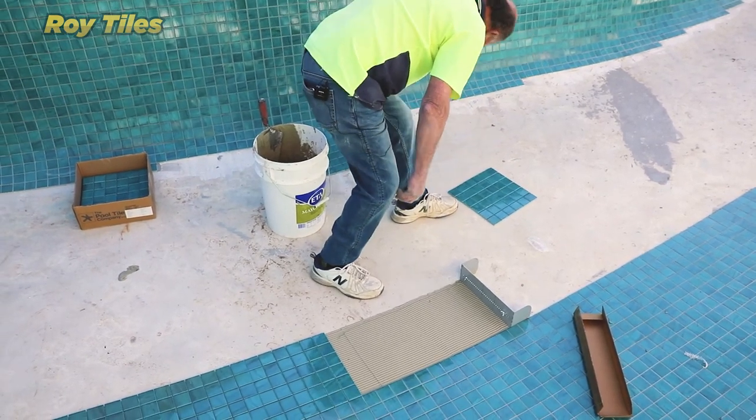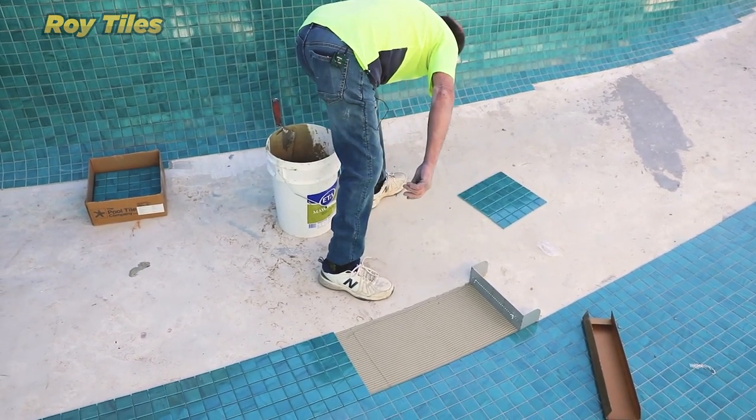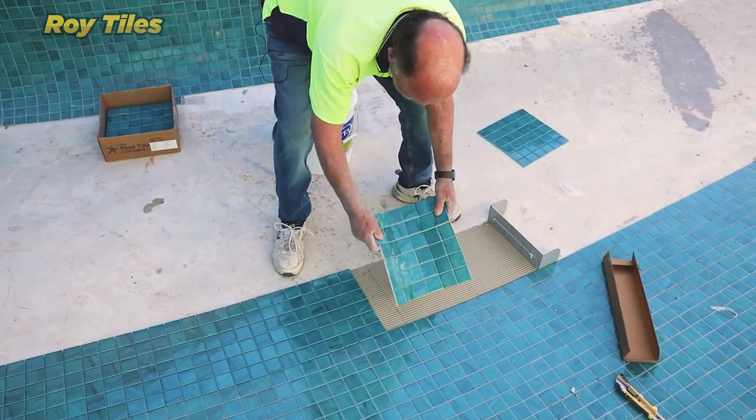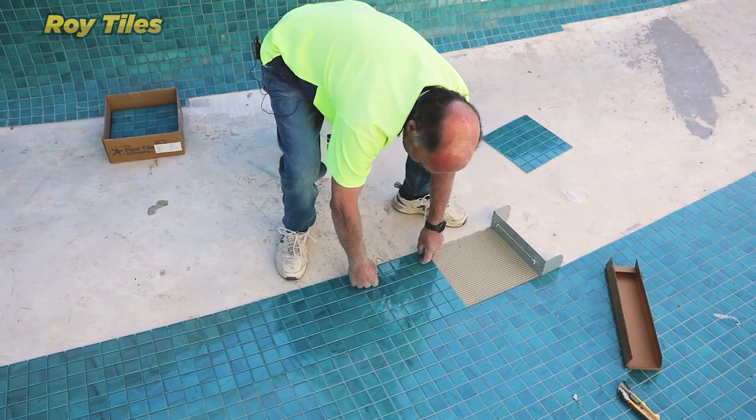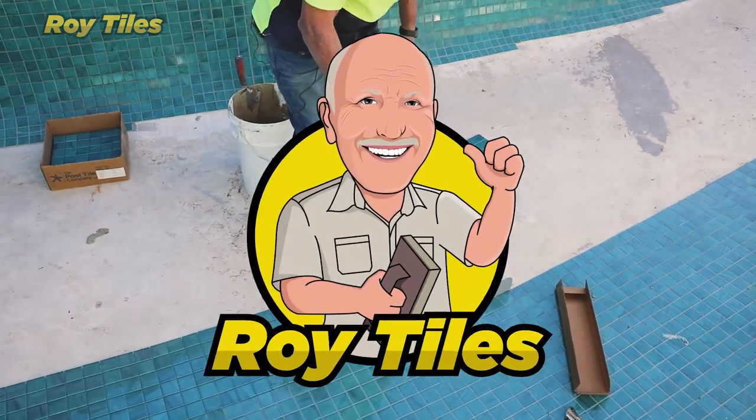When I find the tile I already cut — there you have it.